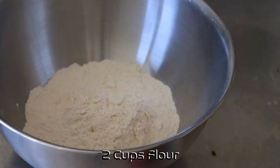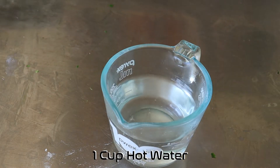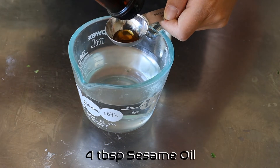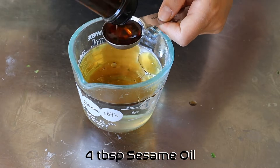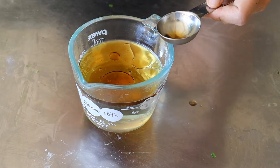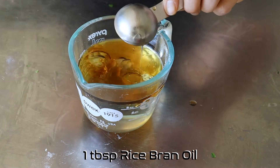So I've got two cups of flour for the dough, just put that into a bowl. Here's one cup of hot water — I've just boiled my jug and put it in a measuring jug. I'm adding to that water four tablespoons of sesame oil, which helps disperse it when we add it to the dough. Then add one tablespoon of rice bran oil.